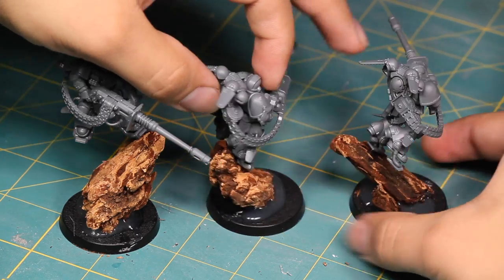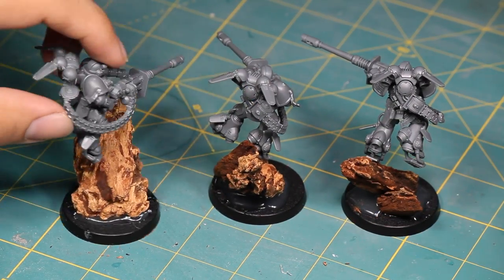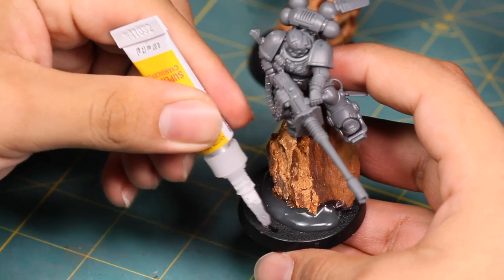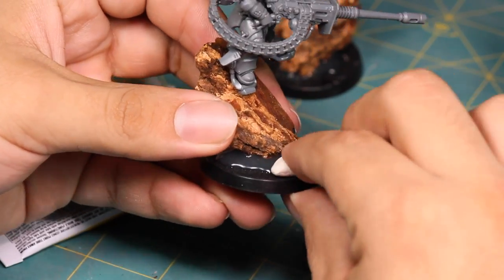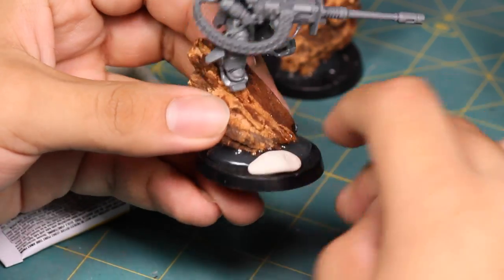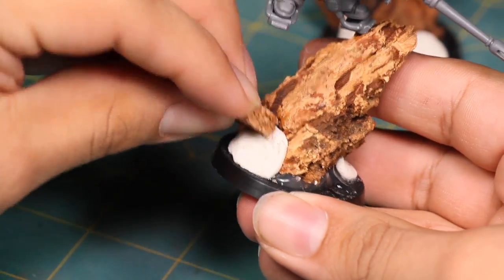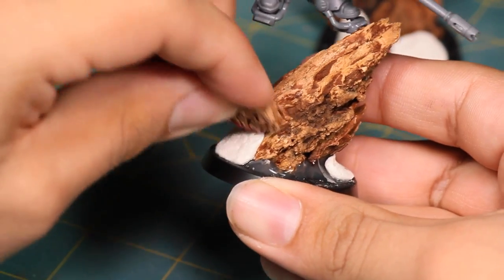Then it was time to finish off the bottom. I took out one of my favorite supplies — Crayola Model Magic, soft squishy modeling material — and got to work. I used super glue to stick down blobs of the foam clay to help form the earth around the wood chips and make it look less like a wood chip. Then I took a piece of cork and pushed it into the clay to get a texture. It doesn't hold texture perfectly but it gets the job done.